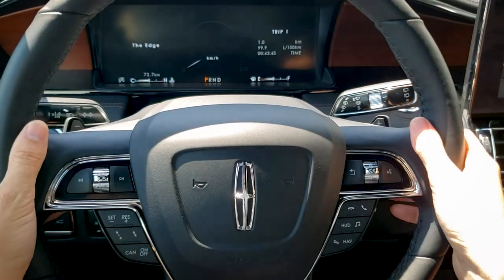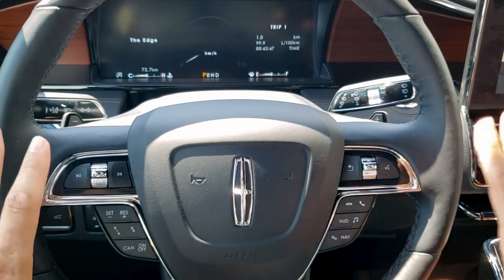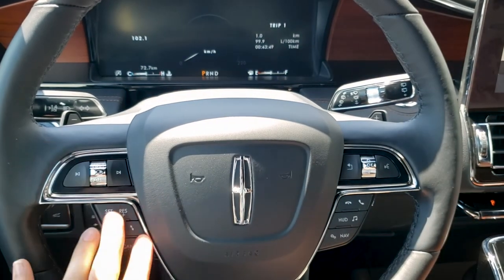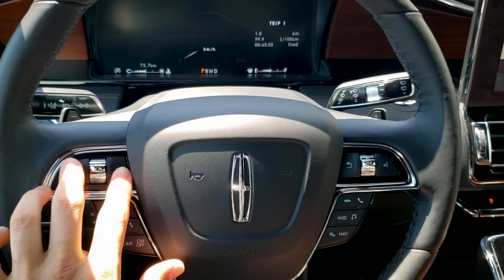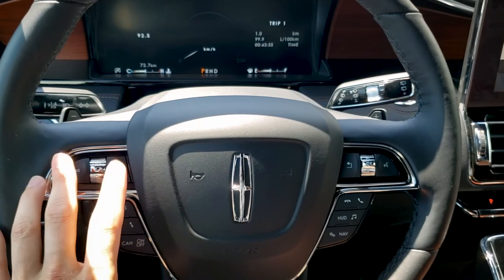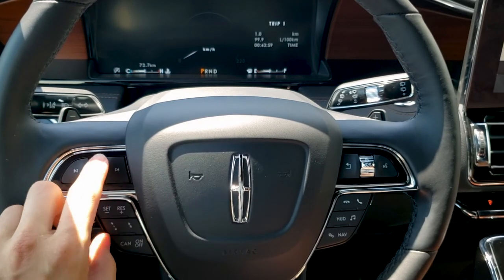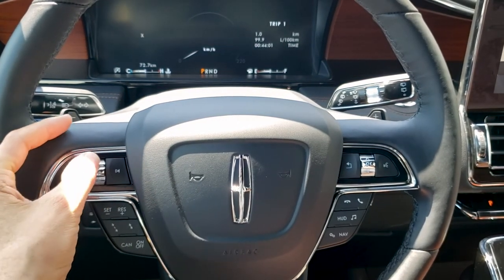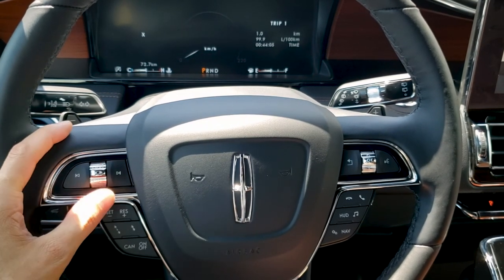Next up, let's look at the steering wheel and everything we're going to be able to do here. There is quite a lot. Starting on the left-hand side, we've got our rocker knob so we can change between radio stations, or if a phone is connected, it gives us the ability to change between songs. We've got our volume rocker to go audio up or down, and pressing the button in will mute the audio.